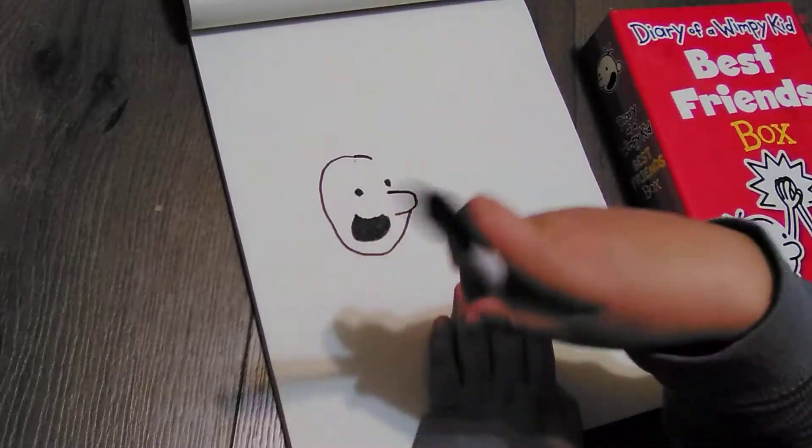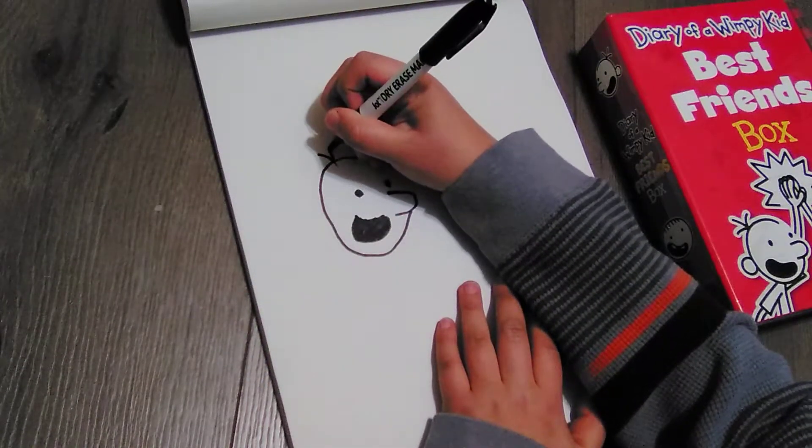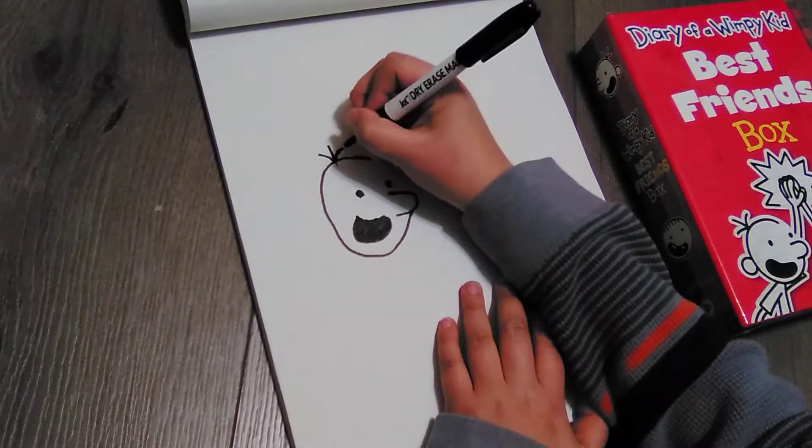Okay, so next we're going to start with the hair. The hair is sort of like this — we draw a straight line right here and then like that. Let's make that a little bit more.